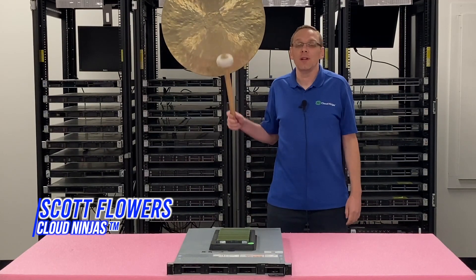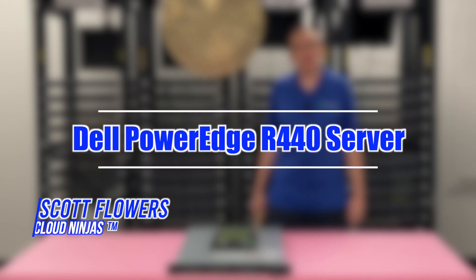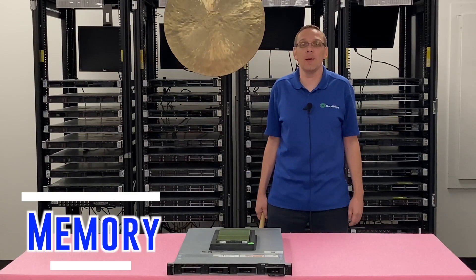Hi, I'm Scott Flowers with Cloud Ninjas. Today we're here to continue our series on the Dell PowerEdge R440 server. In this video we're going to specifically focus on memory. Let's get going.